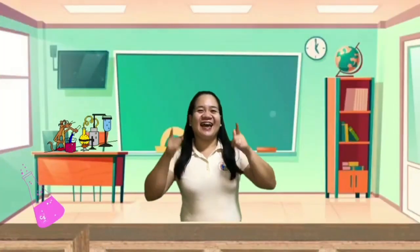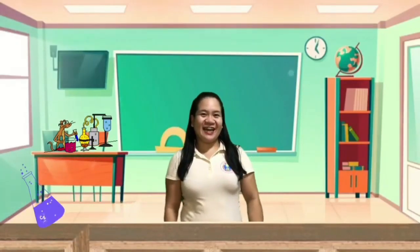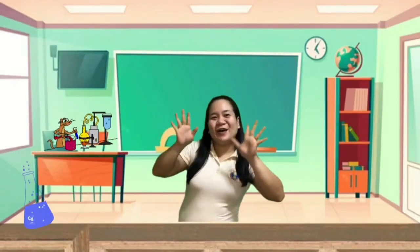So, kids, I hope you had fun doing the experiment today. See you on the next video. Bye! Bye!